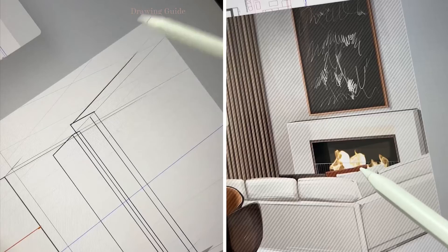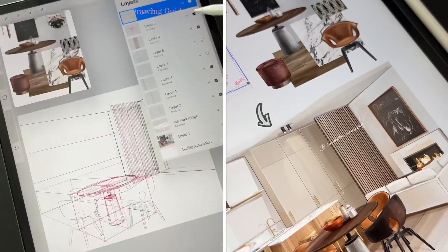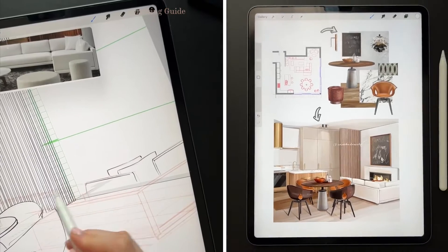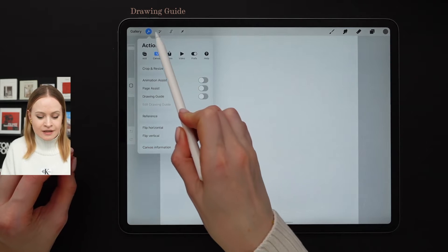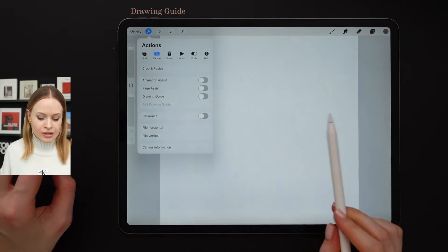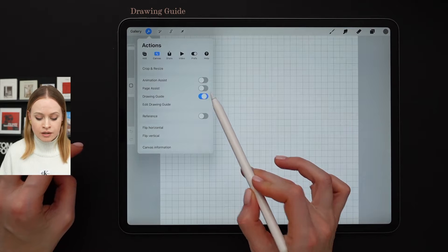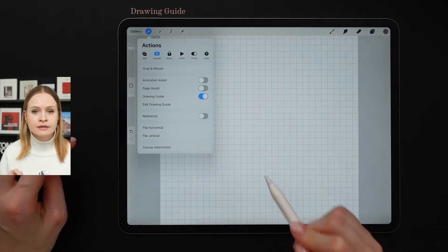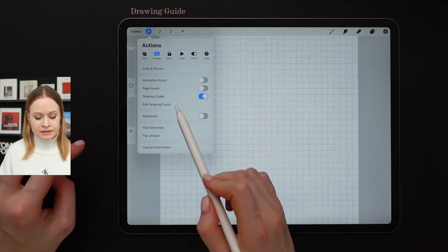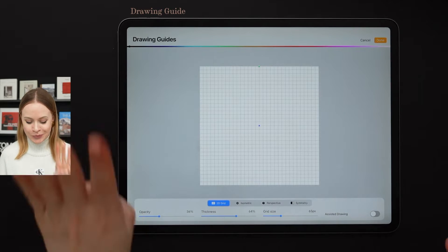This feature allows us to draw to scale, to draw with straight lines, as well as define multiple perspectives. Let's try it out in action! We're going to navigate to the canvas settings inside the settings menu and toggle the drawing guide option on. Now we see that we already have the 2D grid selected by default. Let's click edit drawing guide — now you have four options to work with.